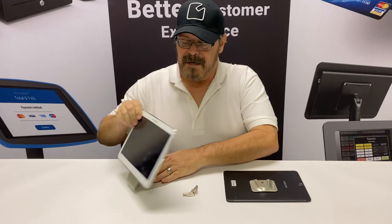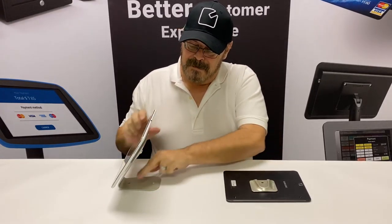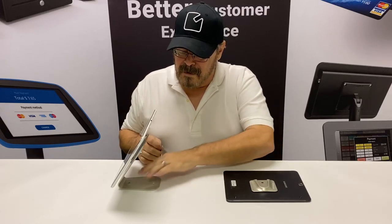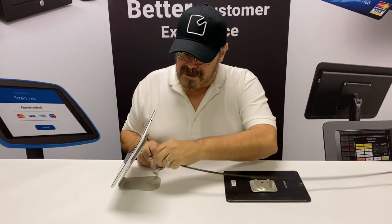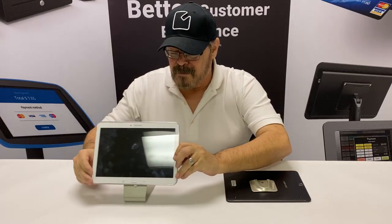It makes it very easy to just drop it in — drops in, straightforward — push a lock, and it's locked into place. So whether it's bolted down, or whether you've attached the cable lock to it to be able to free float this, it's a very straightforward, beautiful product.